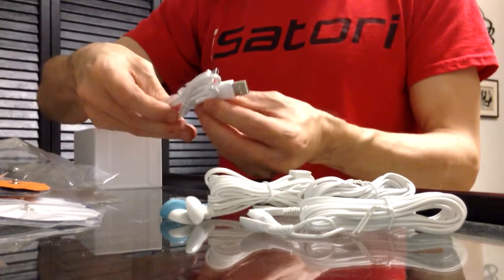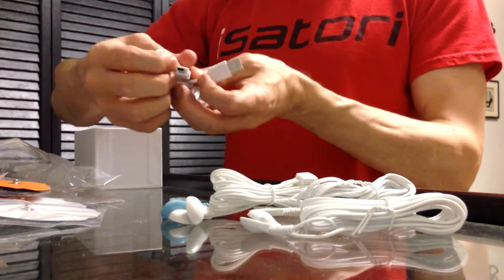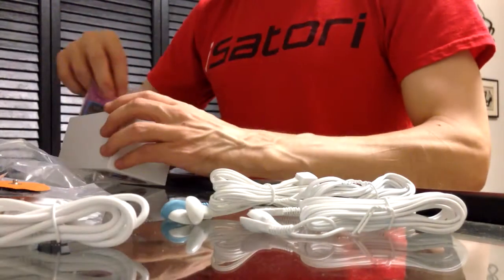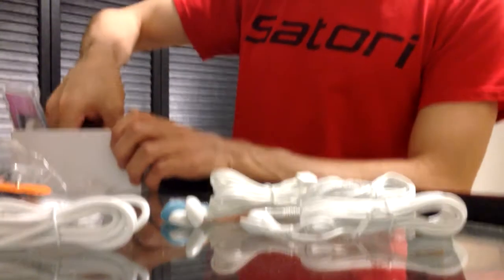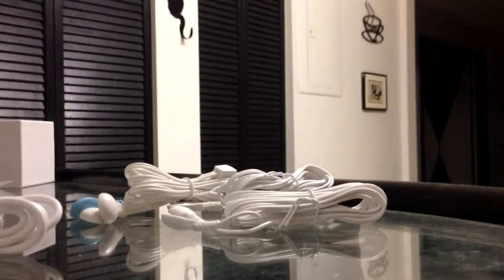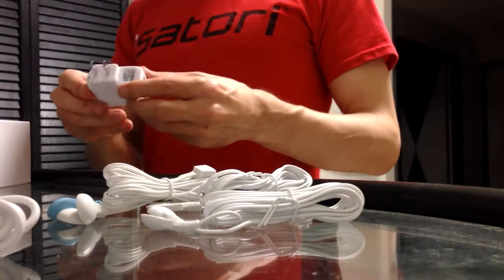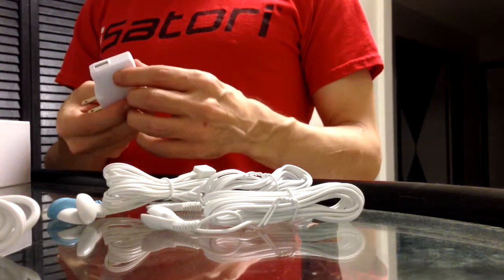And then here is the charging unit. It looks basically like a Kindle, and that's how you charge Kindles. So this also charges the units through the wall socket, so you have multiple choices to charge it, which is good.